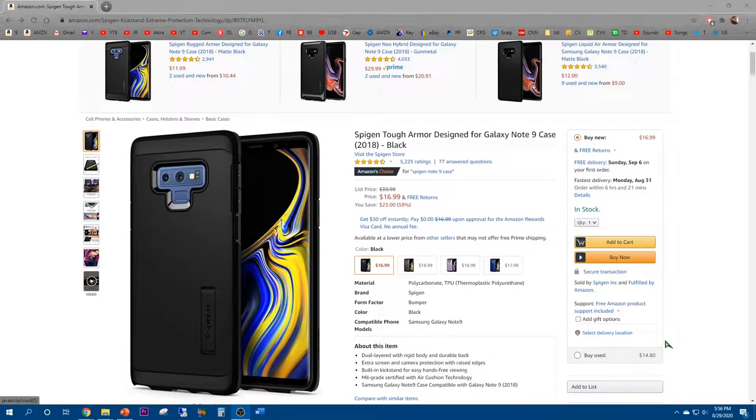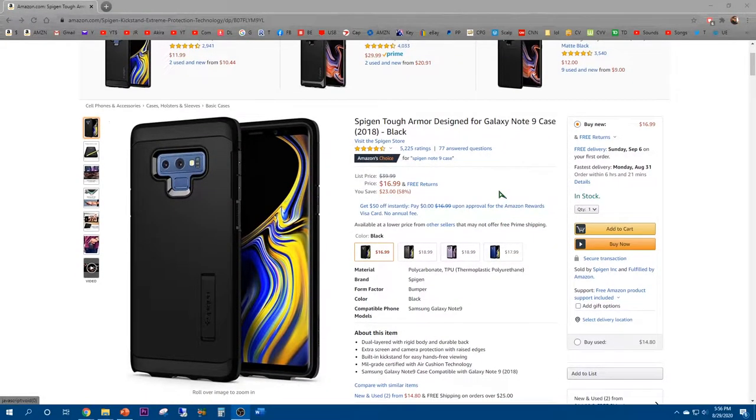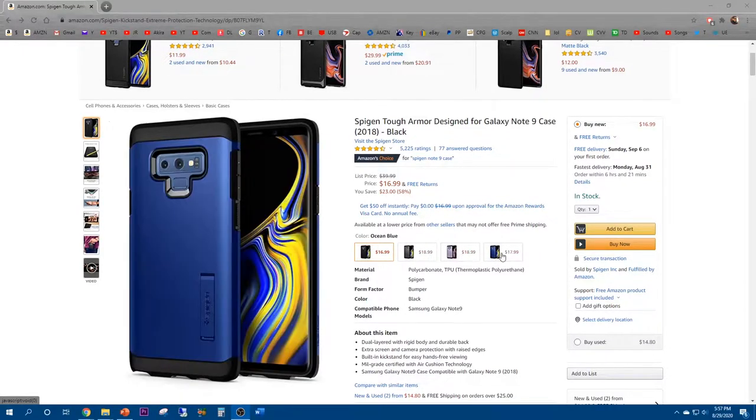The Spigen Tough Armor, designed for Galaxy Note 9, is sitting pretty on Amazon with 77%, 4.6 out of 5. It retails for $16.99 and comes in matte black, gunmetal, lavender, or ocean blue.